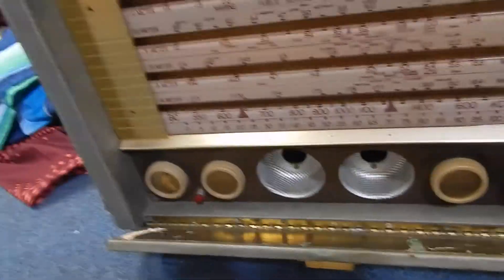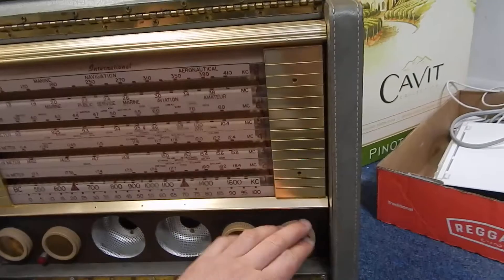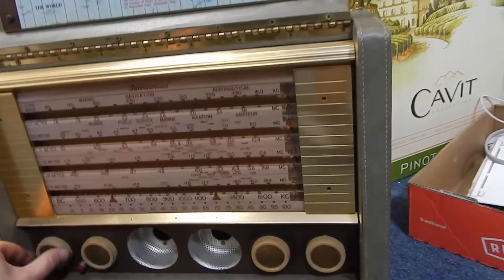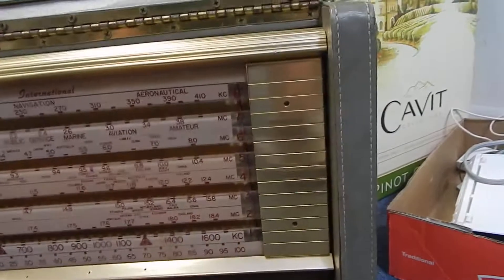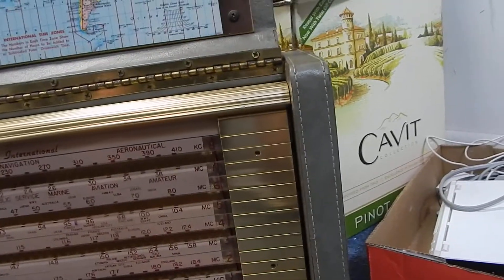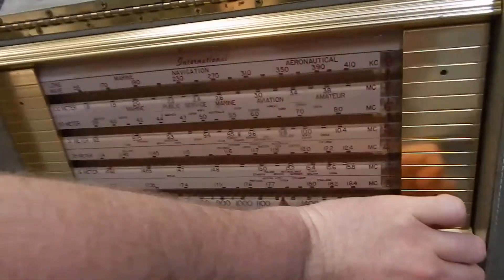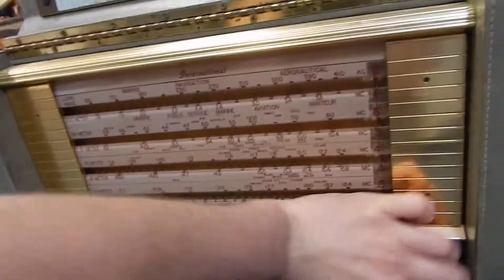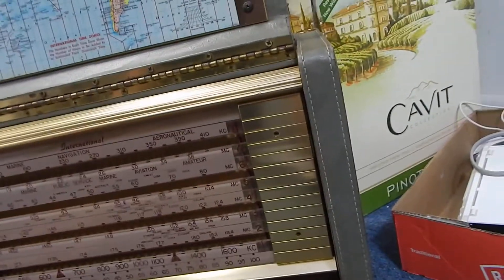I'm not going to hold you guys — I have no idea how this thing works. But do you hear it? Let me figure out which one's volume. Do you hear that? I can hear that it's on. Oh, this is volume.